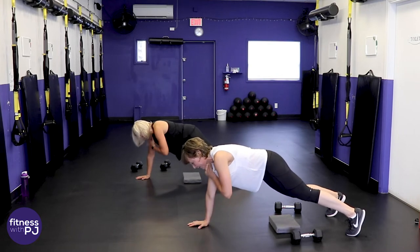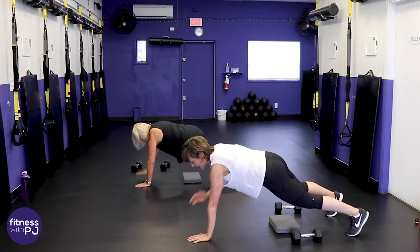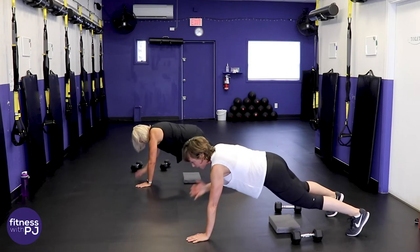If this is starting to hurt your wrists, come down into a forearm plank and just hold that.